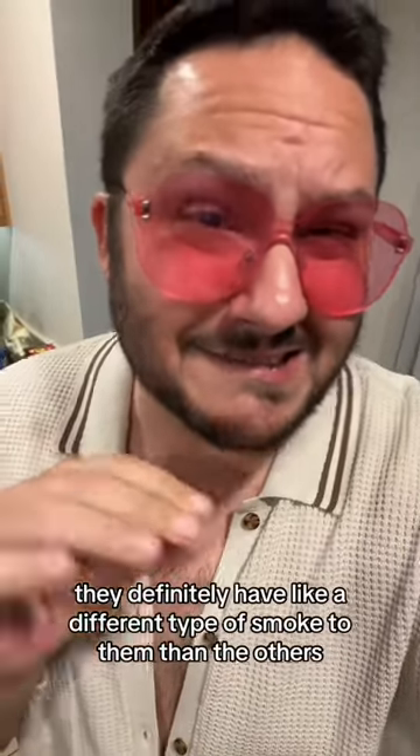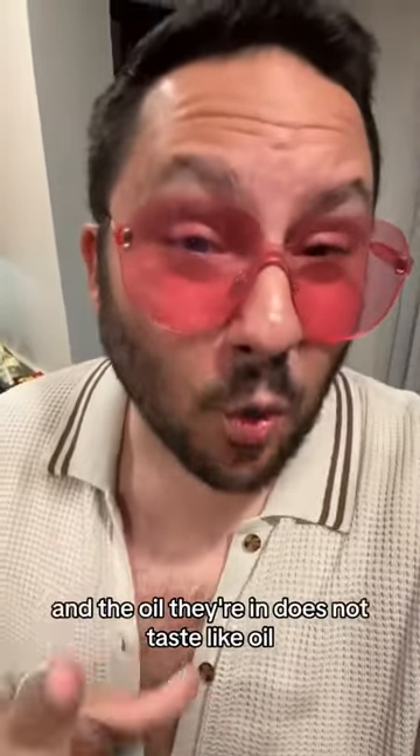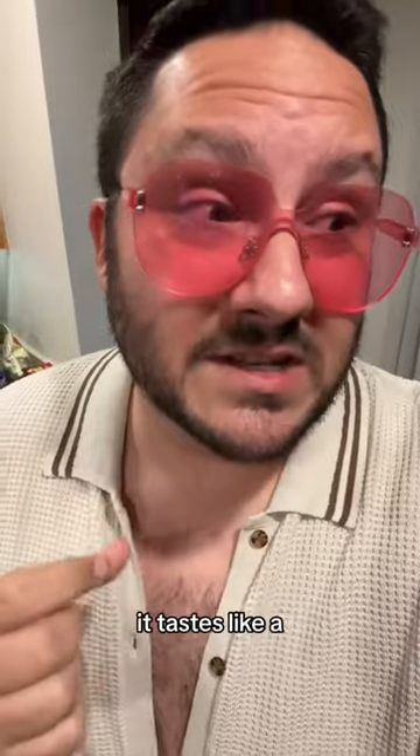They definitely have a different type of smoke to them than the others — almost like an underlying fruity flavor. And the oil they're in does not taste like oil. It tastes like a broth. Like a light broth.